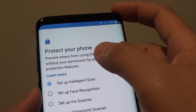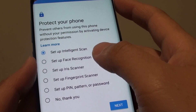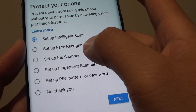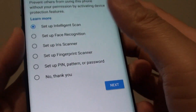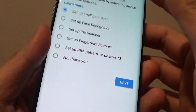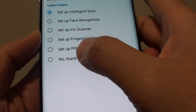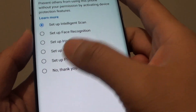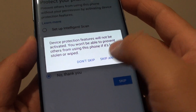At this point you can protect your phone by setting up some security features. You can set up intelligent scan, face recognition, or iris scan which scans your eye. You can also use the fingerprint scanner located at the back of the phone. Additionally, you can set up a PIN, pattern, or password. Or you can simply set up no security at all — it's your choice. I'll choose no security for now, then tap on Skip and then Skip Anyway.